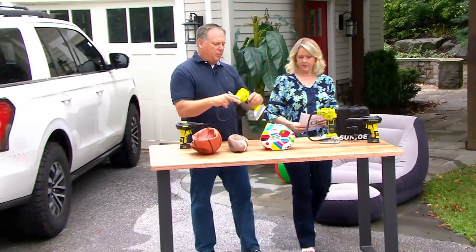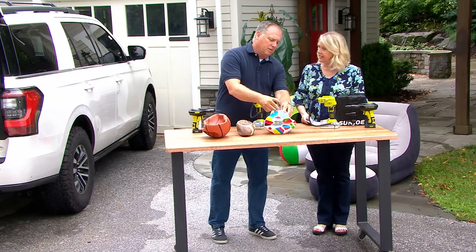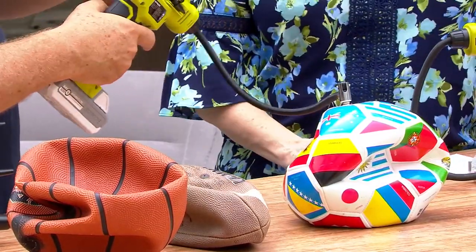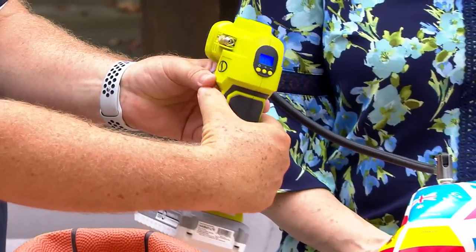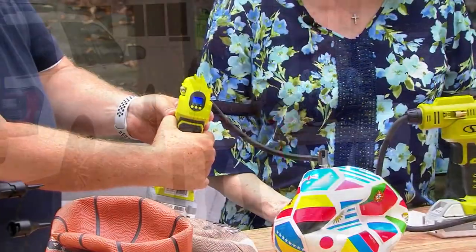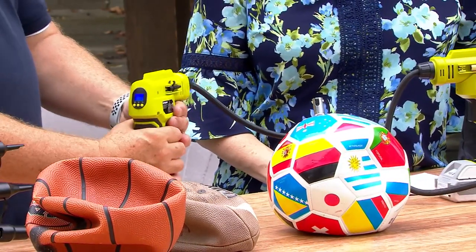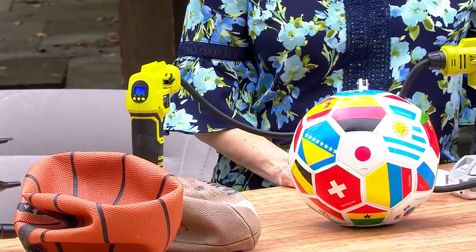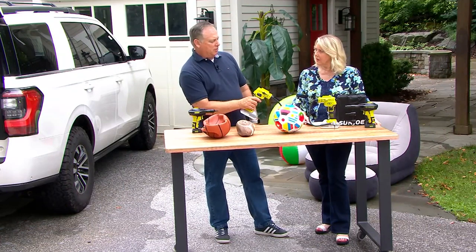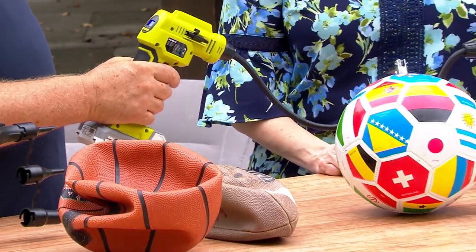All you do is put your battery on, hit this button to turn it on. I'm going to hook it up to the sports ball — the needles come with it, so there's no searching for them. I set my pressure to 10 PSI and turn it on. It tells me there's no air pressure in there — it's flat. Now I'm turning it on and you're going to notice it's going to start to grow. You don't have to stand back or worry about overfilling it — you set the pressure to where you need it, and when it reaches that pressure, it shuts itself off automatically.